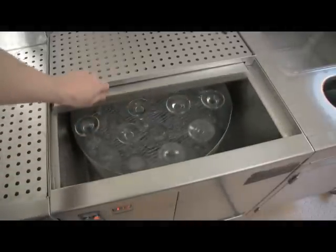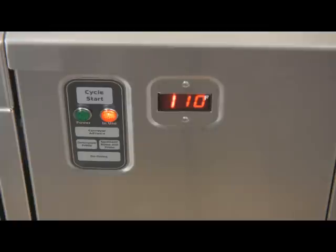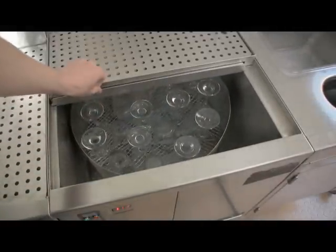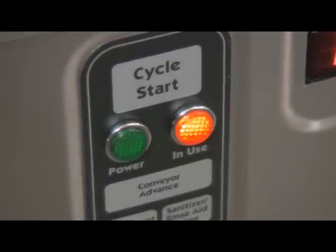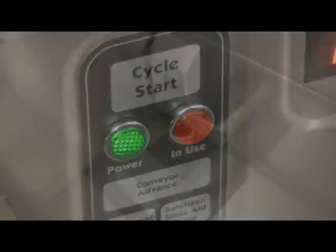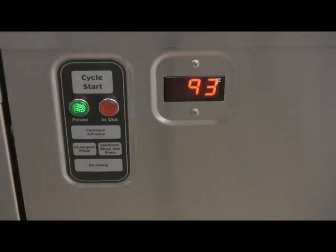The GW24 has a sliding cover that allows you to check the water level, see if the drain stopper is up or down, or if chemicals are getting dispensed into the machine. The sliding cover has an interlock switch — the wash pump and conveyor will not start if the cover is open. If the sliding cover is opened during the wash cycle, the cycle will pause and the red and green indicator lights will flash alternately. If the sliding cover is left open for more than 30 seconds, the glass washer will drain and reset, requiring that a new cycle be started.